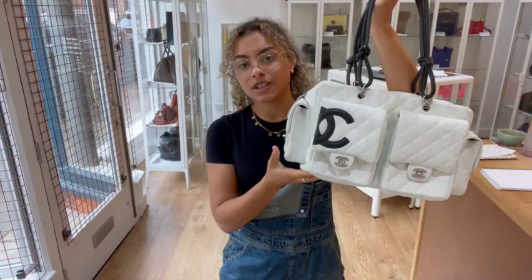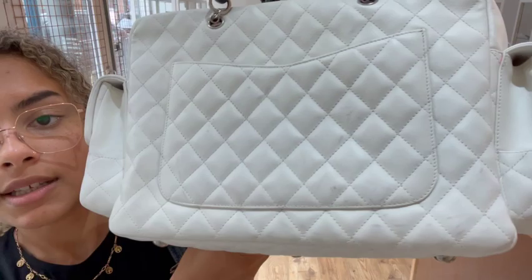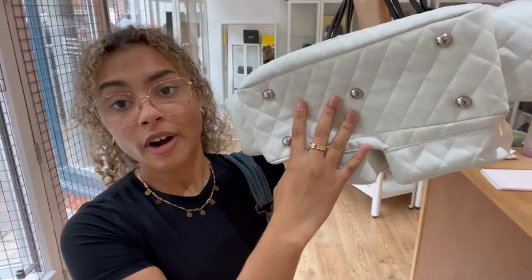The condition of the exterior we've called fair. There's just general marks and signs of wear and use along the exterior, so you can see these marks here. There's not loads on the base actually, but to the rest of the bag there is quite a bit of marking, but you can still see that white colour.